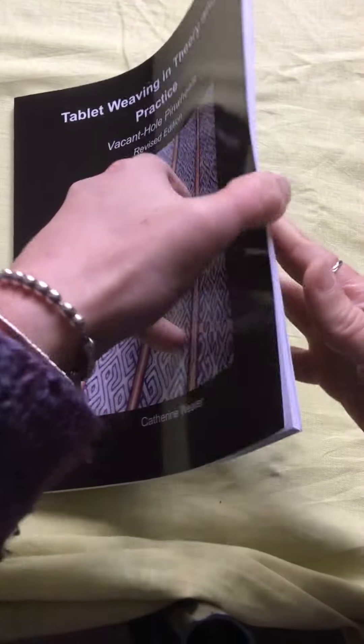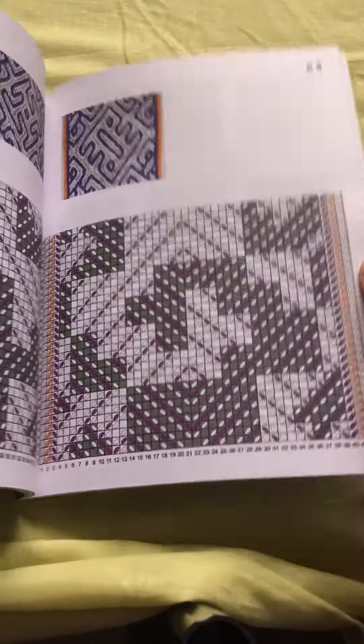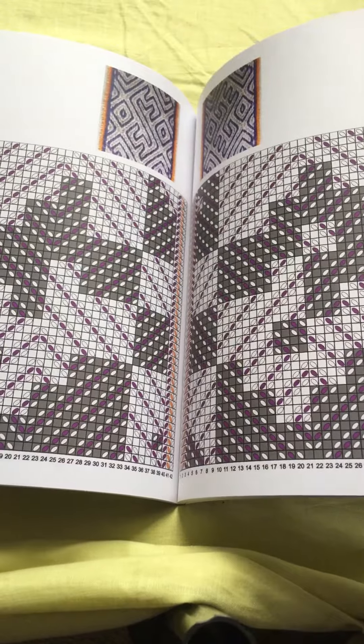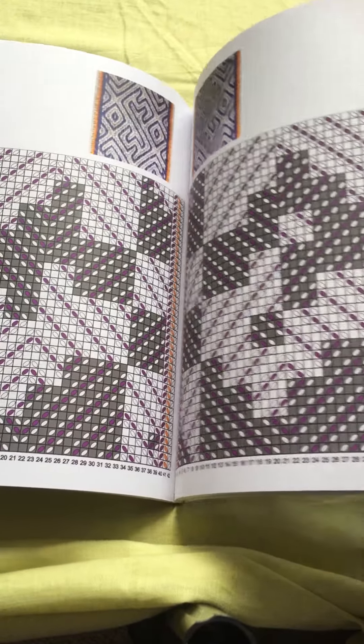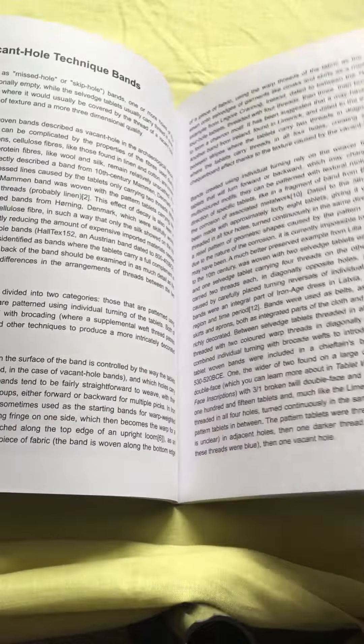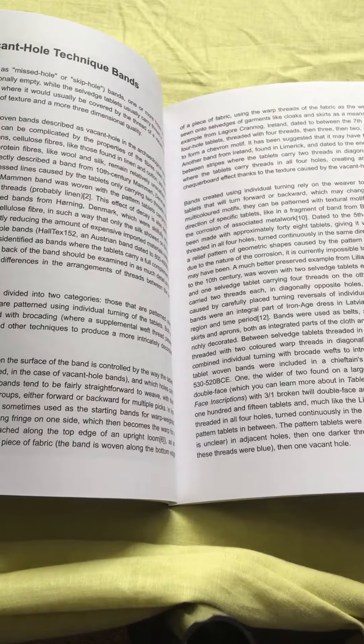In this new edition you'll find all new photography, completely reformatted drafts to make them larger on the page and easier to work from. You'll also find updated explanations and a much, much larger history section about vacant hole bands and how they've been woven throughout the years.